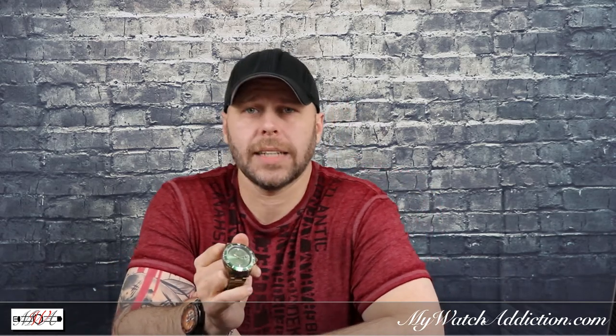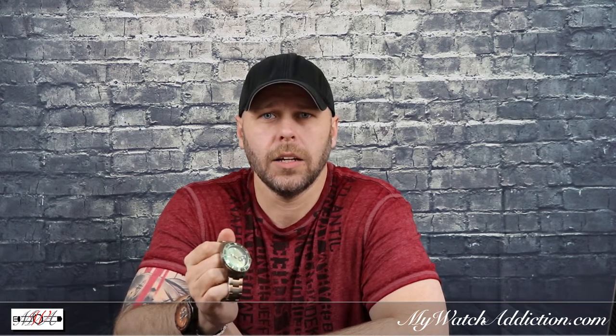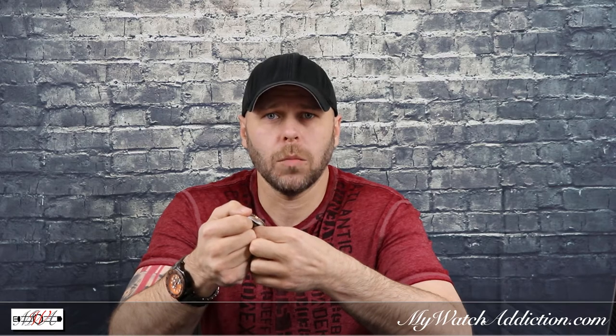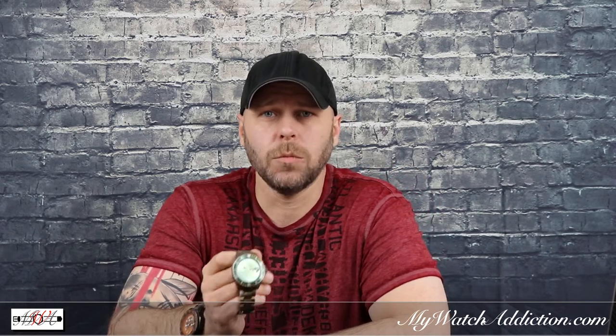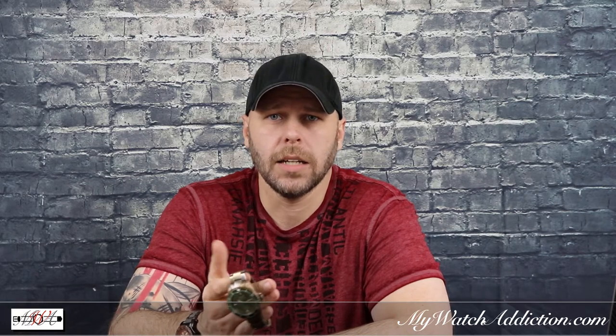Thinking there might be a simple fix, I reached out to support at hello@watchgang.com to see if they could give me a hand. I love the watch, and having previously dealt with an issue with my Gradient Automatic watch, I knew they would likely take this watch back and send me a new Platinum watch as a replacement. But I like this watch a lot and I really did not want to take the chance of shipping it back and getting a watch that I didn't like, which as you saw happen with my Gradient replacement.